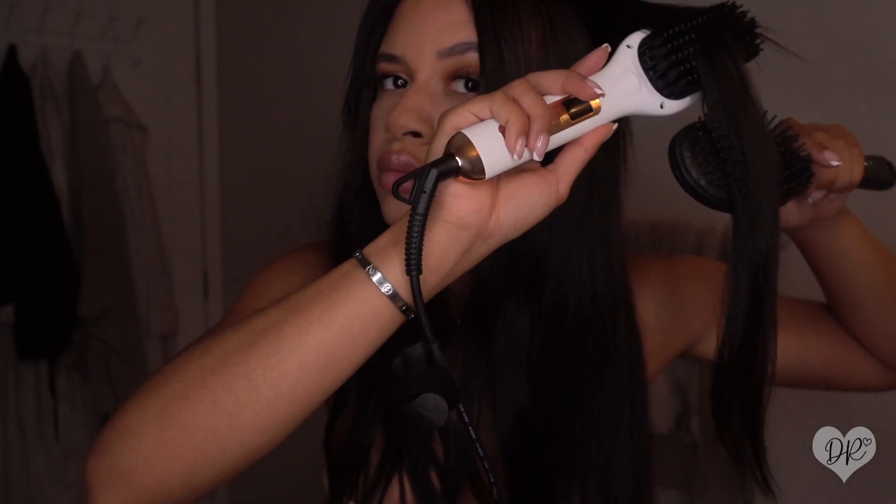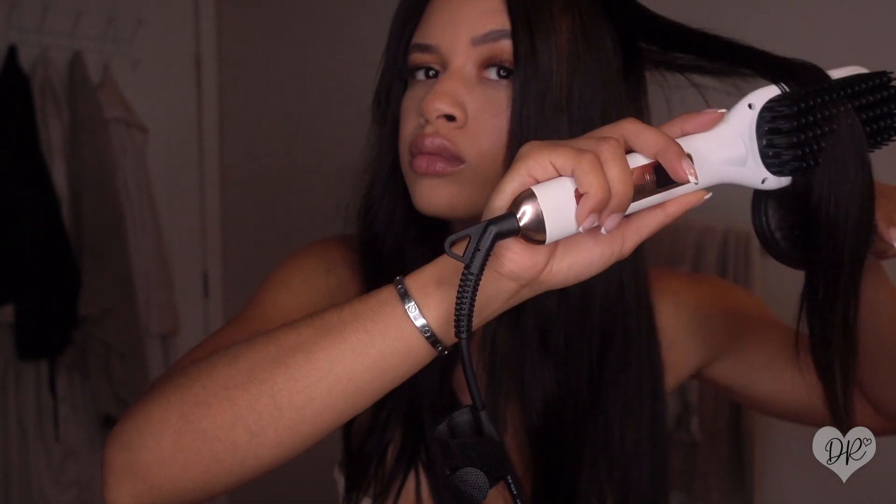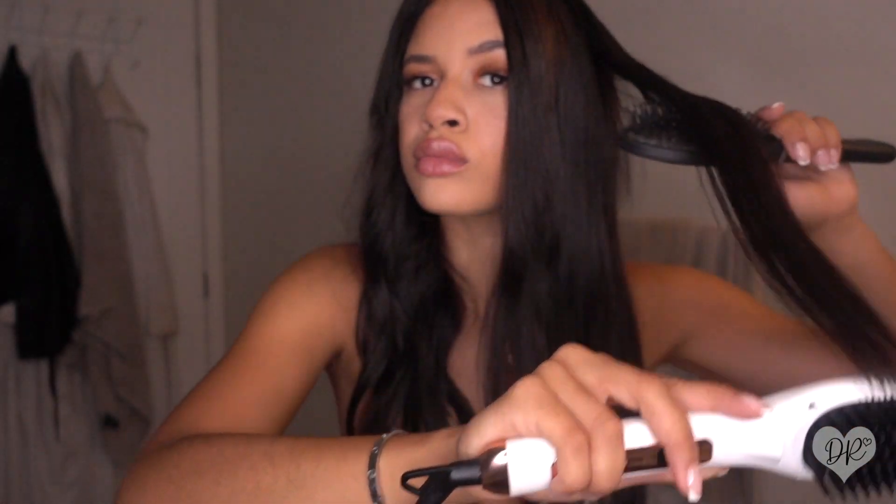Whenever I want to brush through any knots, I make sure to hold the top of the extension — you can see that I'm doing that here — just in case any clip might be a little loose. You don't want to pull as you're brushing through and pull your hair out, so make sure you don't forget that.